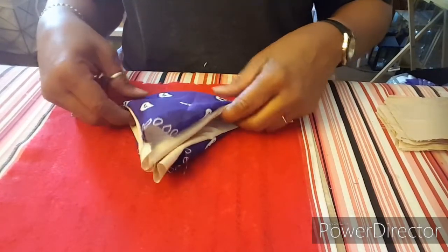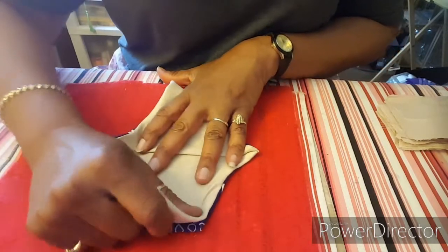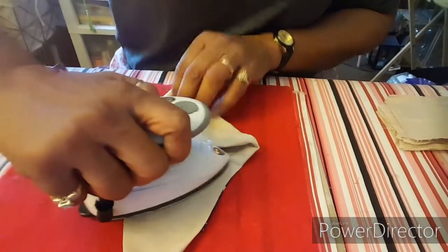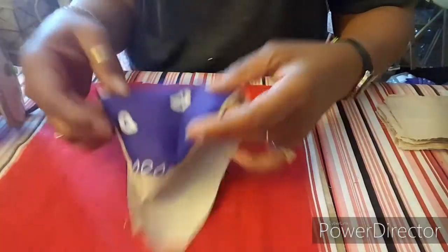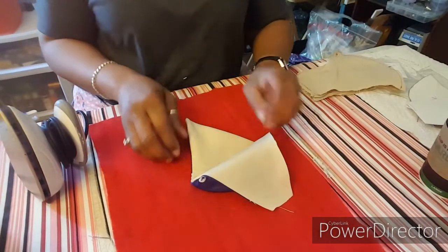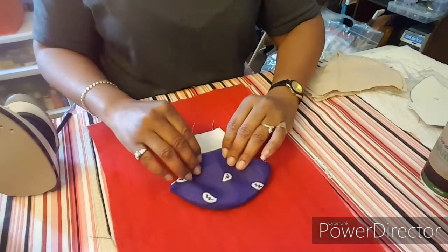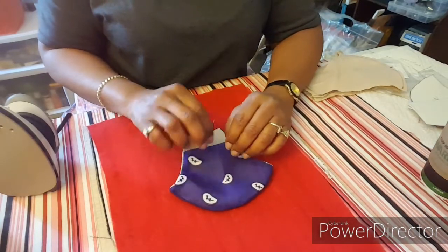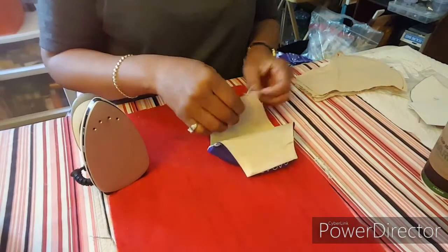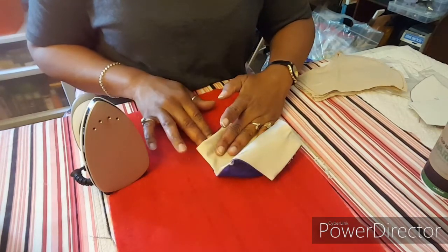This is when I have to tug and play around with the material a little bit to shape the mask. This is how I prep it to iron it flat. I use a steamer because it presses it down really well. And this is what it looks like. I do the same on both sides.